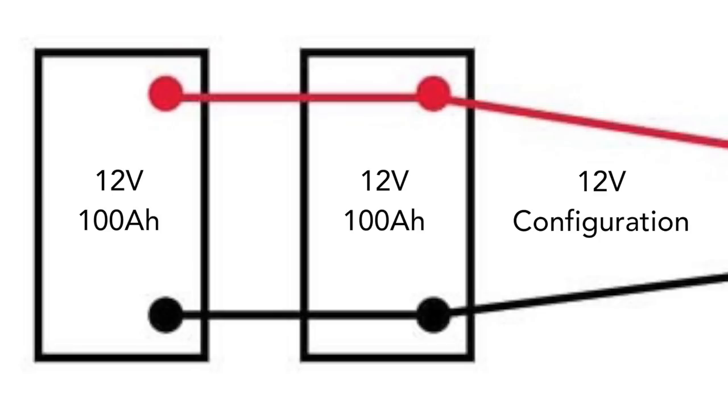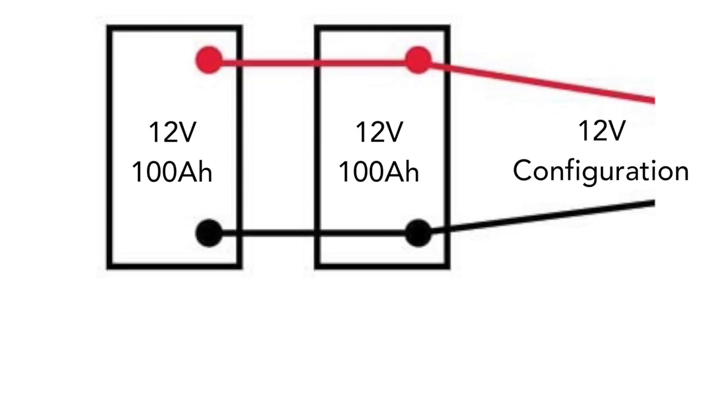Now I'll jump over to the two 100 amp hour lithium ion batteries and wire them in both 12 and 24 volt configurations. Since each of these batteries is already 12 volts, if you want a 12 volt bank you simply wire the two batteries in parallel — connecting positive to positive and negative to negative — which doubles the amp hours, giving you a 12 volt battery bank rated at 200 amp hours instead of single batteries at 100 amp hours each.